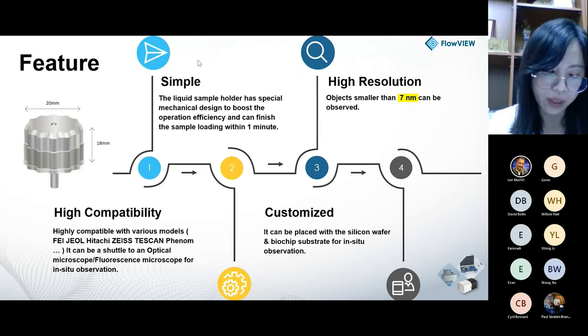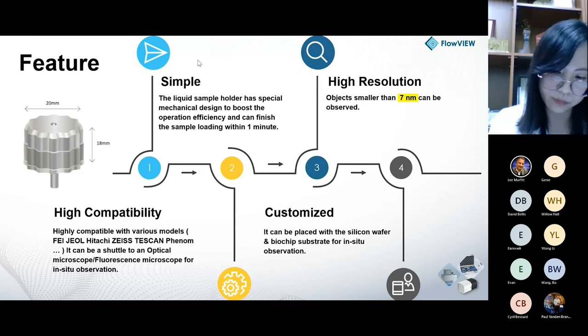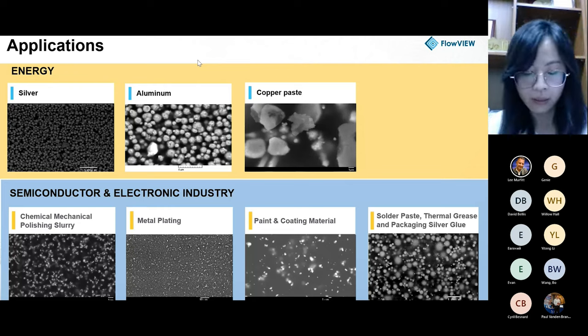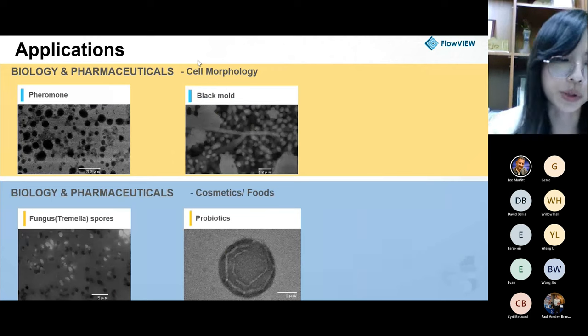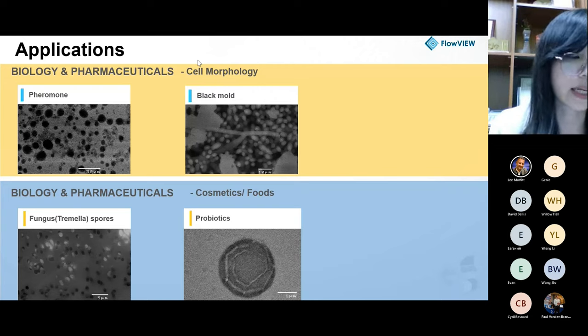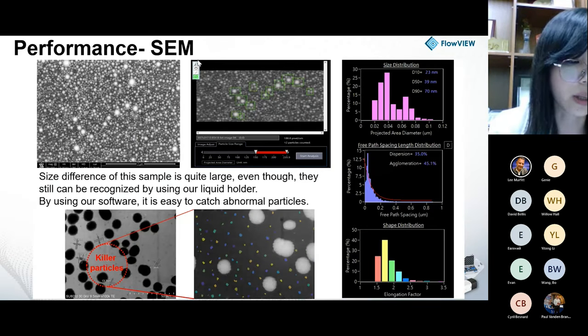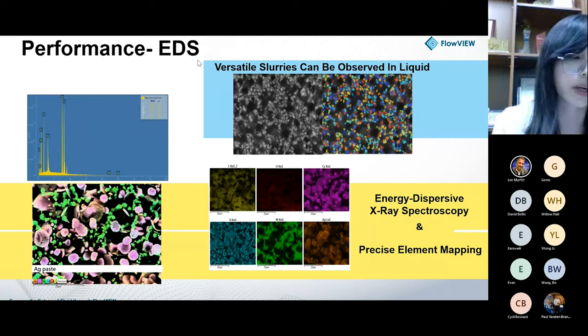Our particle resolution is down to seven nanometers and we have customers from national R&D centers studying advanced materials using this kit in semiconductor, battery, and chemical manufacturing industries. We have imaged battery materials like silver, aluminum, and copper paste, and in the semiconductor field we've done many slurries like CMP slurry, metal platinum, and packaging glue. Our product can also be used in biological and pharma industries to analyze black mold and pheromones. You can see the image performance under SEM — measuring particle size and morphology — and observe particle dispersion and agglomeration. You can also use EDX to analyze particle compositions.